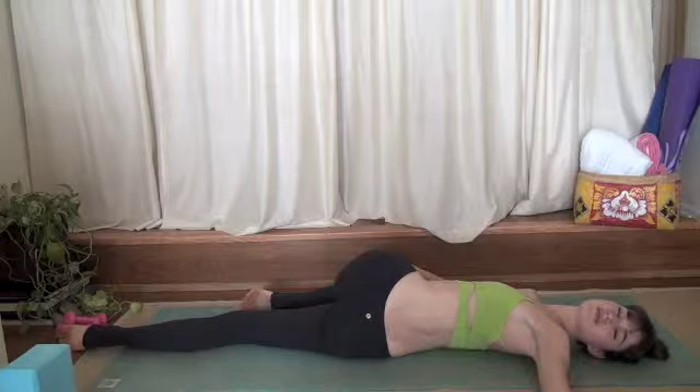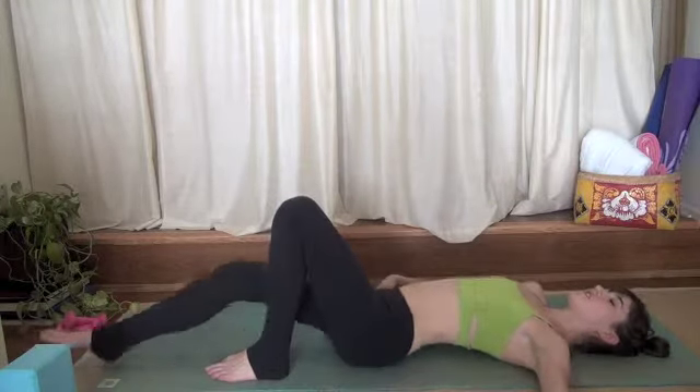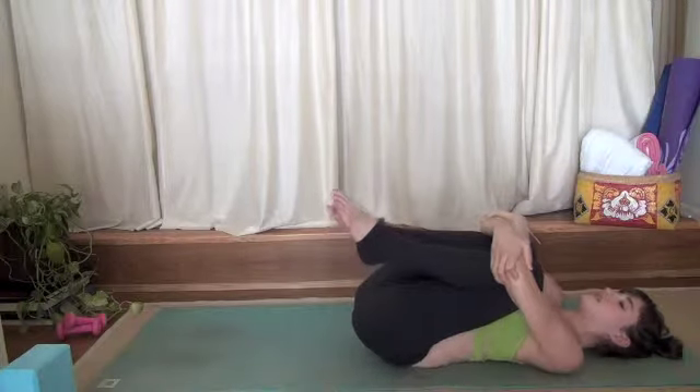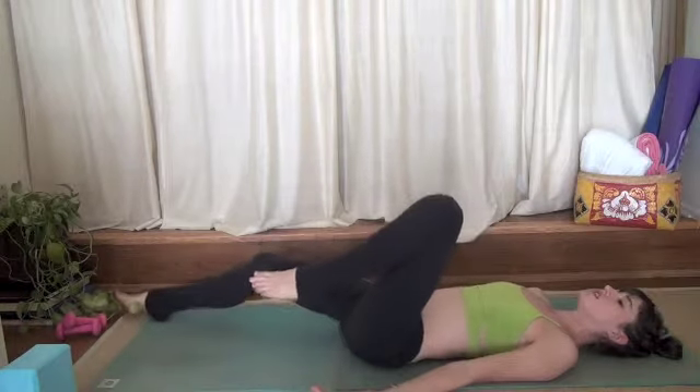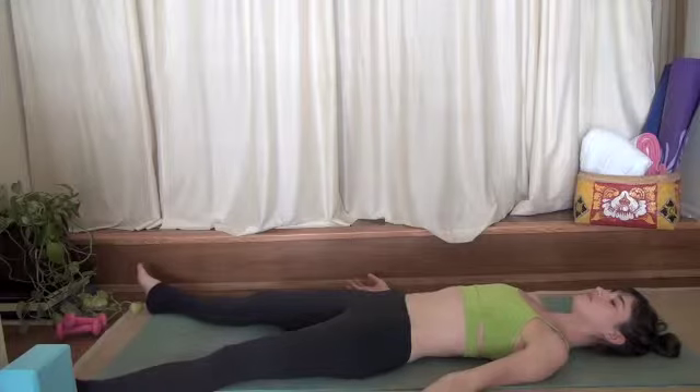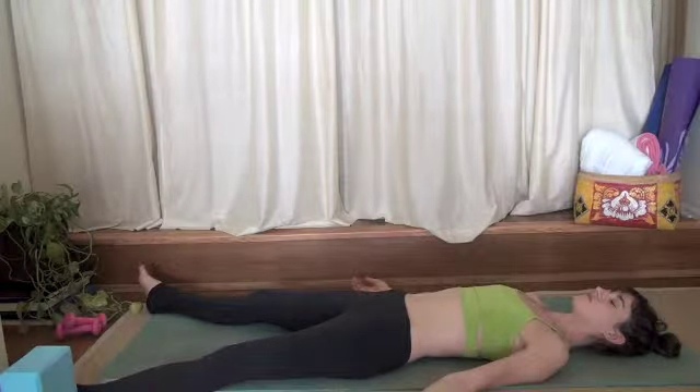Close your eyes if you'd like. Exhale. Roll onto your belly and find Shavasana. Allow your jaw to unclench. Allow the skin on your eyelids to become heavy and the skin on your forehead to become soft, free of tension.